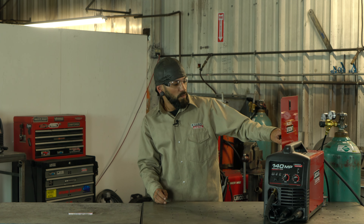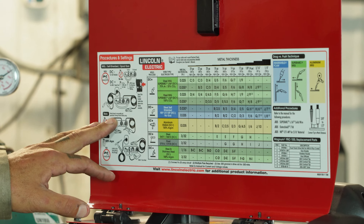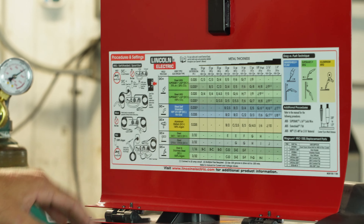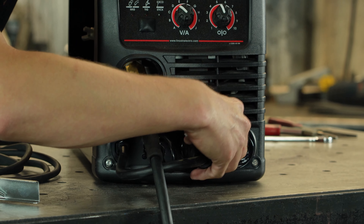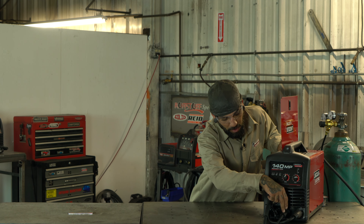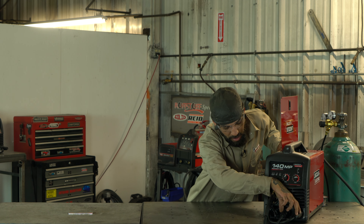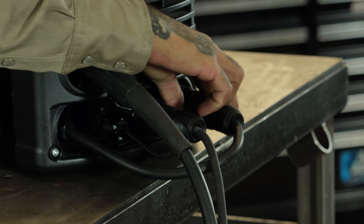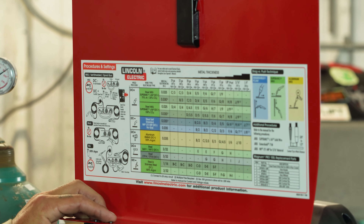We also had to change our welder setup to DC positive for this. Like we showed in our previous videos, we had it set up for DC negative. All it is is our ground lead and the wire coming across — we just switched them. We had our ground lead over on the positive side last time; now we have it on the negative side, so now we are set up for DC positive.